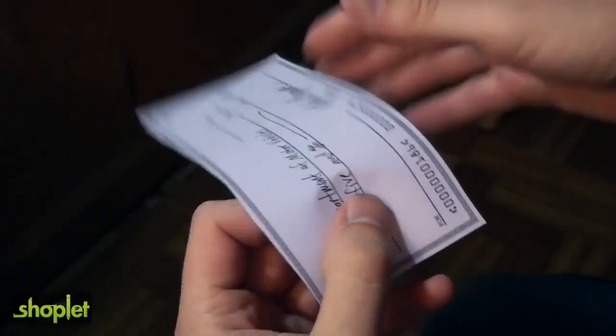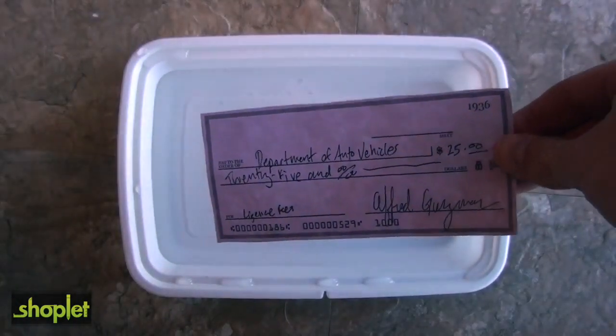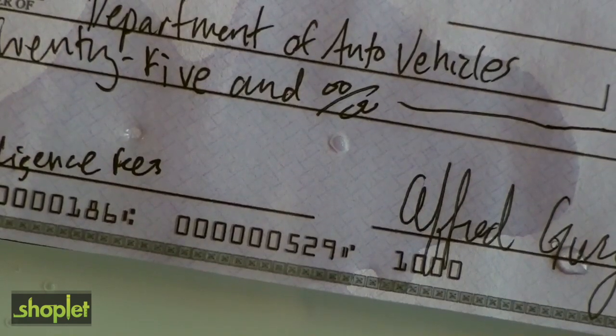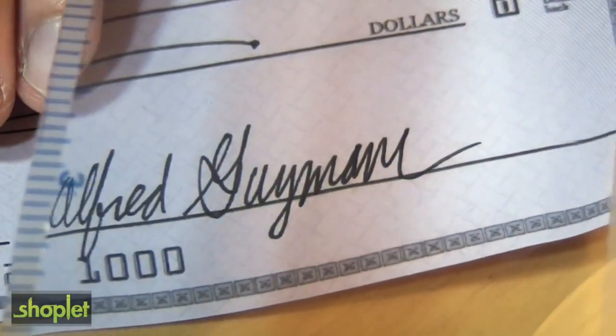Criminals obtain pre-written checks, sometimes stealing them from people's mailboxes. They wash off the name of the recipient and the amount using chemicals, then write in a new name and amount. Then they deposit or cash the check. The victim often does not find out until a check bounces.